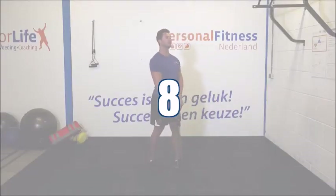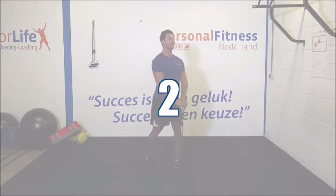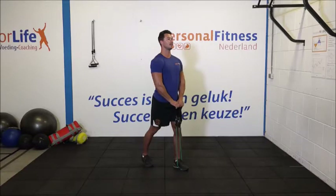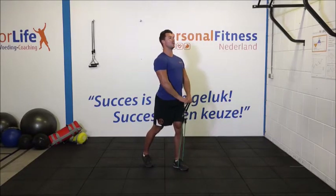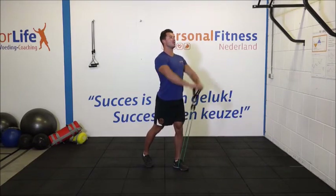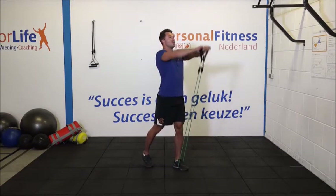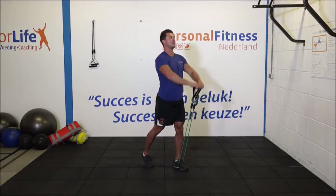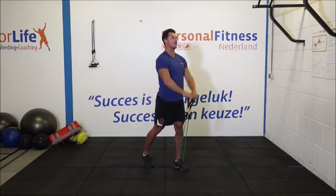We gaan door met de tweede set. Houd de elastiek onder de voorste voet. 1, 2, 3. Houd je bovenlichaam goed stil. Breng je armen weer tot schouderhoogte. 7, 8. Blijf stevig staan. Span je buikspieren aan. 11. En 12. Keurig.